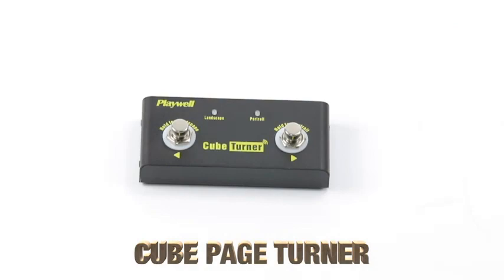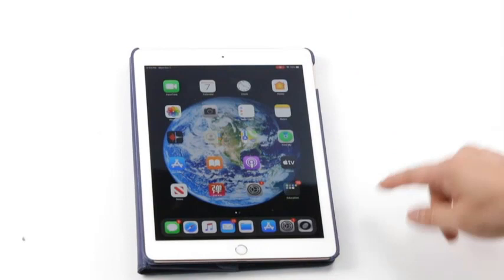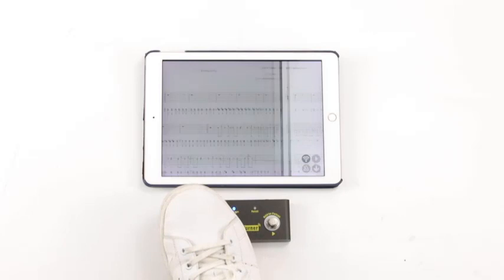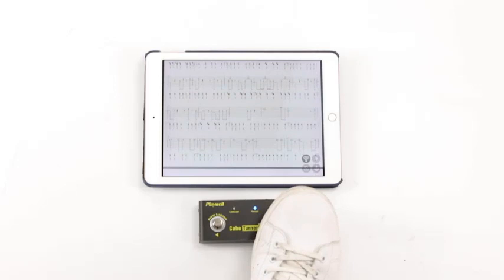Additionally, it supports Playwell Looper Pro, so you can record your own compositions right on your device. With an incredible transmission range of 10 meters, this Bluetooth Page Turner can help you play to your heart's content without worrying about losing your connection. This product also features a metal shell that is durable enough to withstand the rigors of your travels while providing a sleek look to add an edge to your setup.